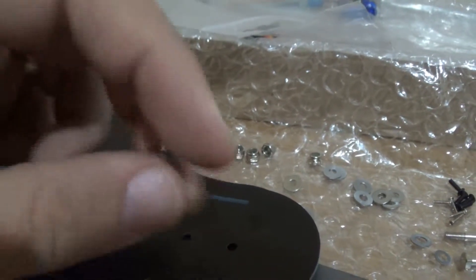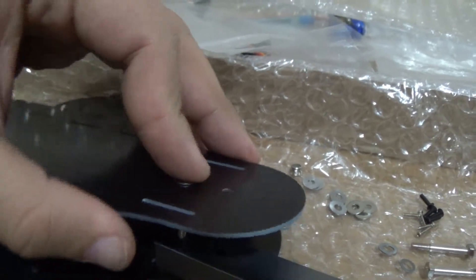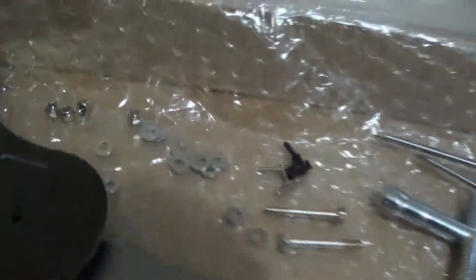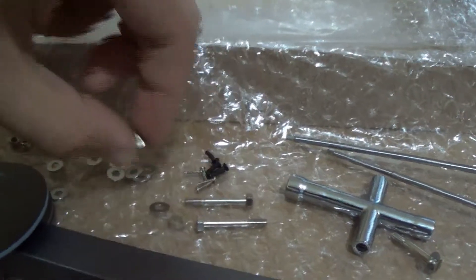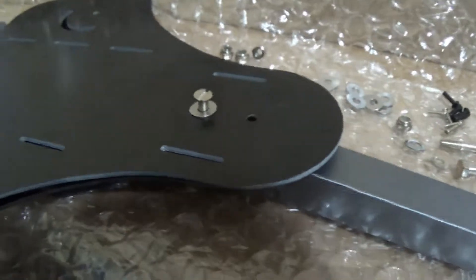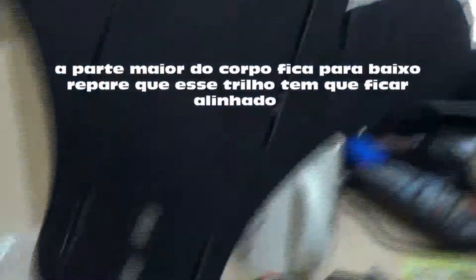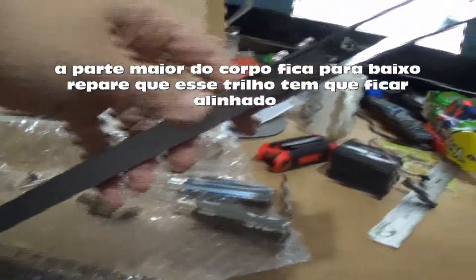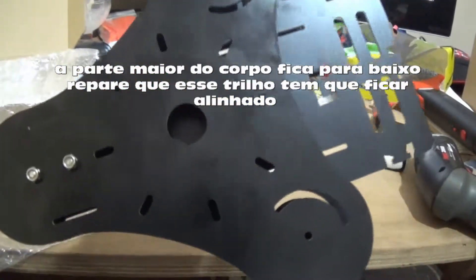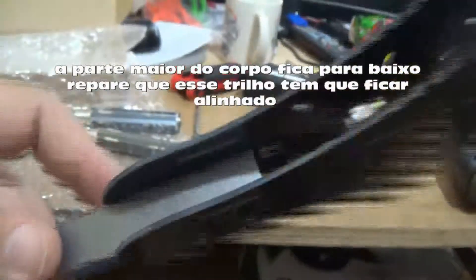You need to put both screws here on the bottom side, on this hole. After you put this — I don't remember the name — on the other side, on the top side. You need to check if both sides are in the same position, because this part — the bigger one — has a specific side. The bigger part goes to the bottom side of the arm. When you put the upper side, check that the tray is in the same position. Now I will put the other arms.